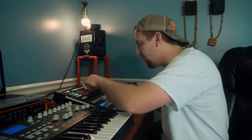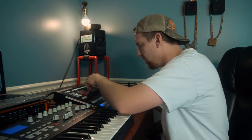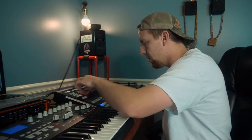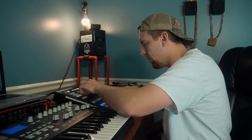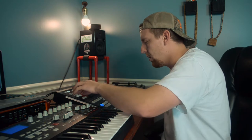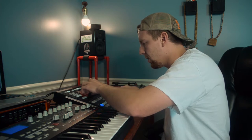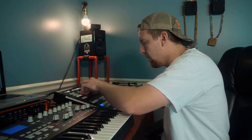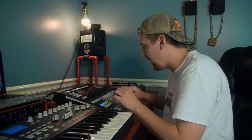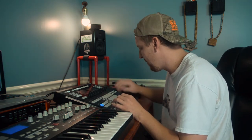If I can get a kick out of this somewhere, that would be amazing. I think I found one. I'm going to put a low-pass filter on this, see if I can get one. All right, I think that'll work.